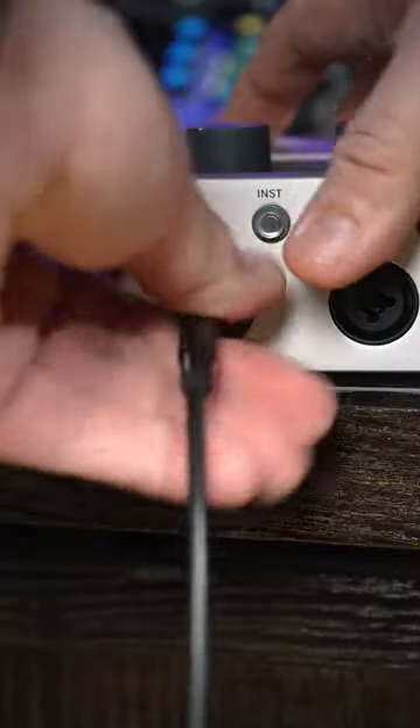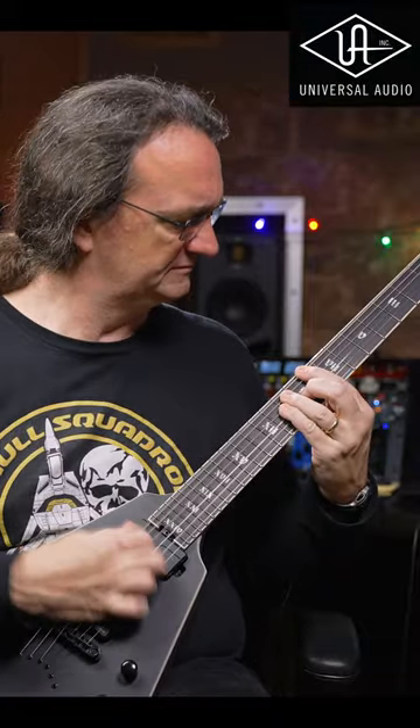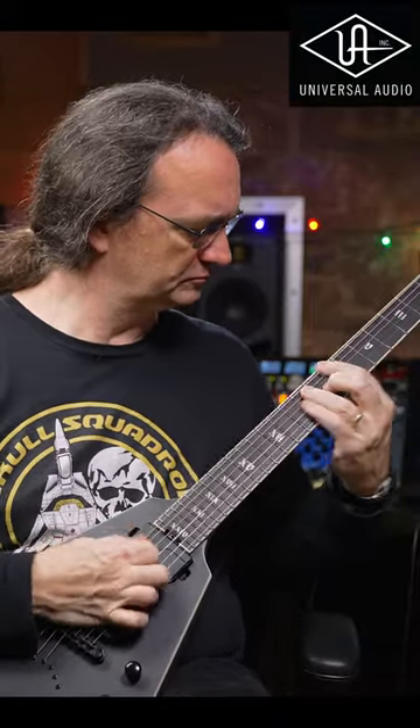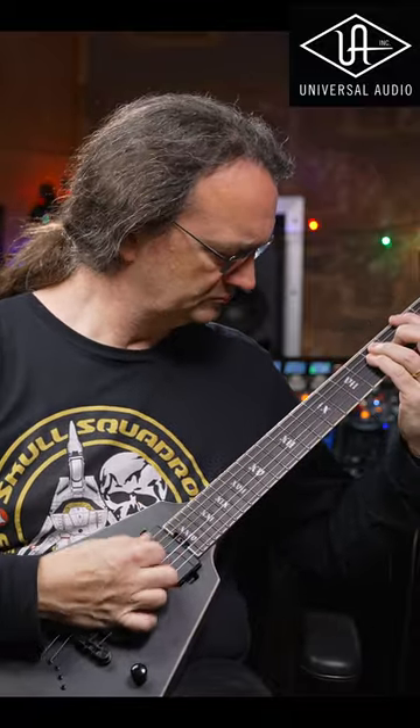The Volt series also works great for recording guitars! I've got a full breakdown on the Universal Audio Volt series over on my channel — if you want to get analog compression, you do not want to miss this video.